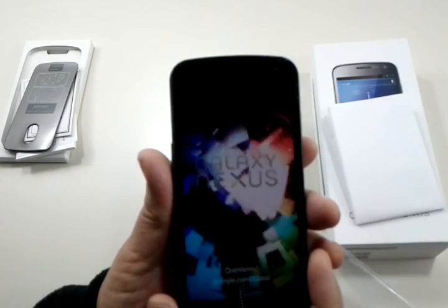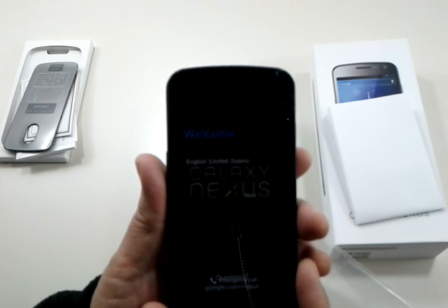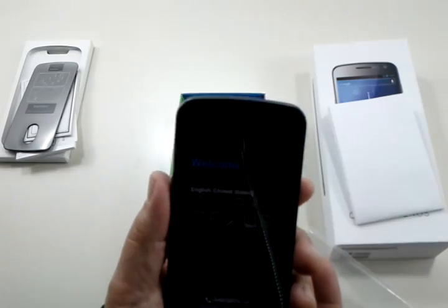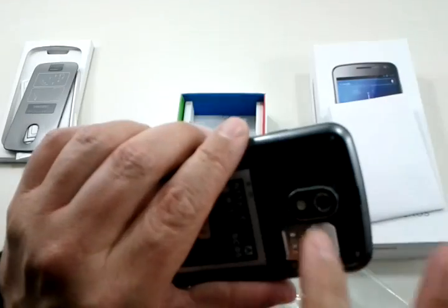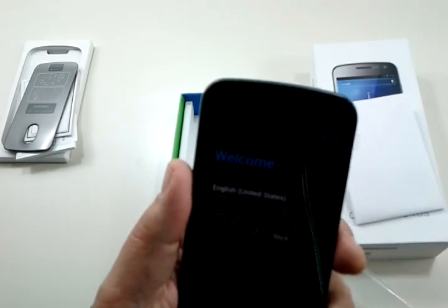We're going to go through the startup process here. It supports 42 languages, so chances are it's got Russian, Chinese, English, Japanese, whatever. Standard startup is English. It's going to be in essentially the language that the SIM card's from — the country that the phone carrier SIM card is from. This one is T-Mobile, so it's in English.